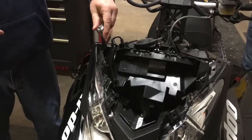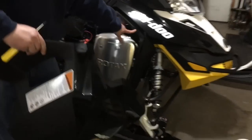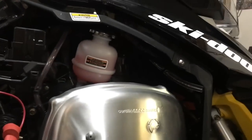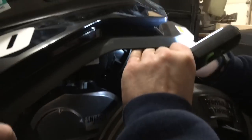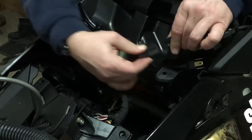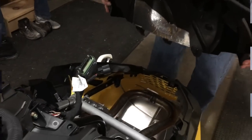Geez, that's a tight fit in there. We've got the whole sled apart. This has got to come off — not off, but it's attached, unhook it. Your vent — unhook it. And then the air box is the same over on this side too. Just slide it out, right out. There we go.